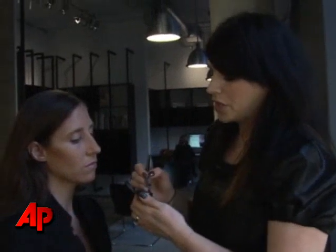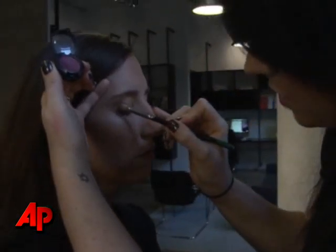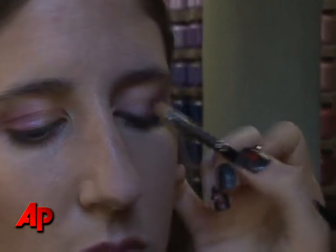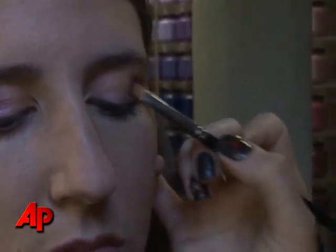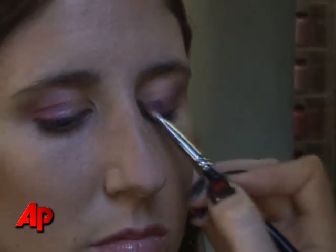To add a bit of definition, I'm going to go in with a darker plum tone using the same brush. I'm just going to come into the outer corner of the eye and press the color in. The most important thing is that you don't want to see where the color begins and ends. Pat the color on, flip the brush over, and blend out the edges.